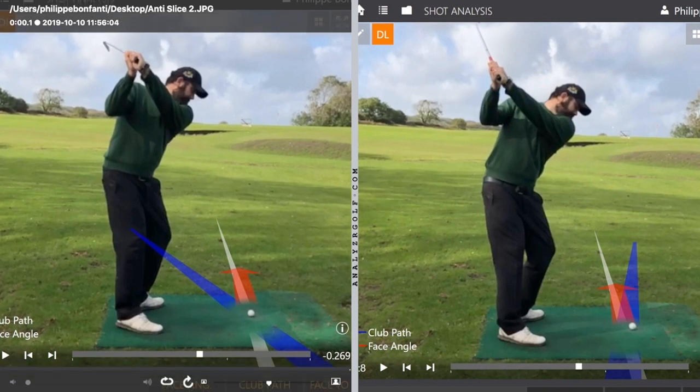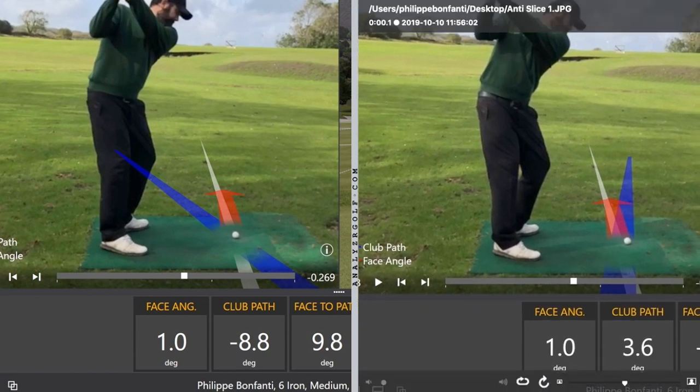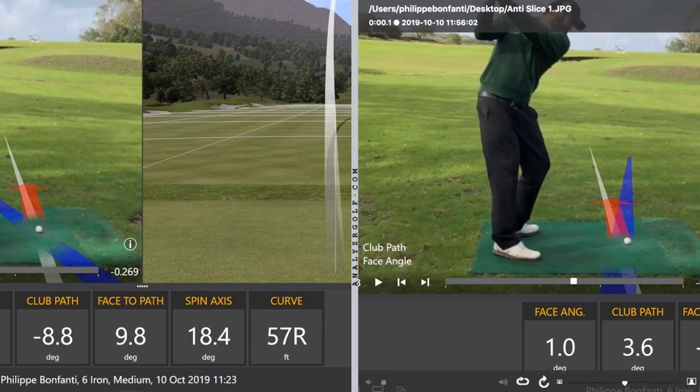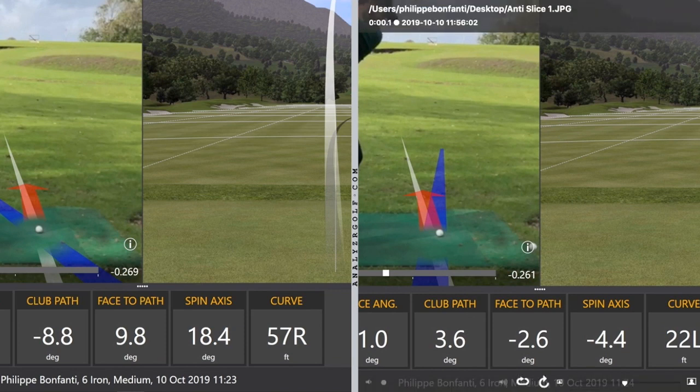Looking at the numbers for these two shots, both had a club face open to the target by one degree at impact. But in the left picture, the club path was 8.8 degrees out to in, so the ball sliced because the club path was going to the left of the club face. In the right picture, the club path was 3.6 degrees in to out — a positive number — so the club face was closed to the path and curved to the left. The face-to-path differential was 9.8 degrees for the slice, leading to more curvature, versus just 2.6 degrees for the draw, leading to less curve.